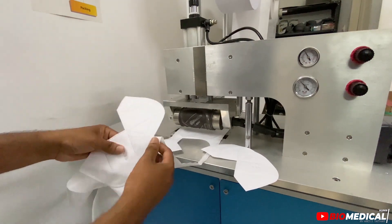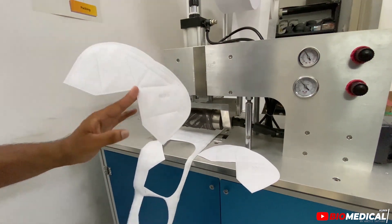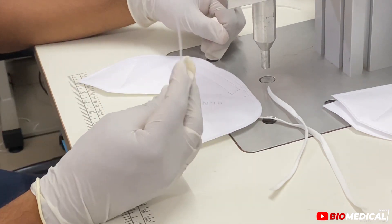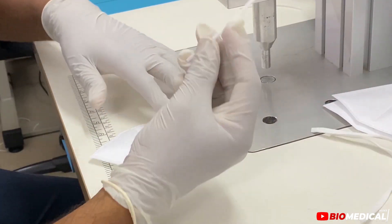The mask will be protected. We have a slice of 95. Then we will do a plastic nose spin, and we will do it with an ear loop. First we will do the plastic nose spin.